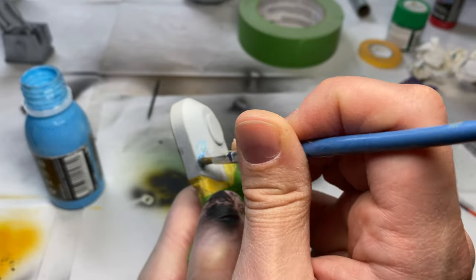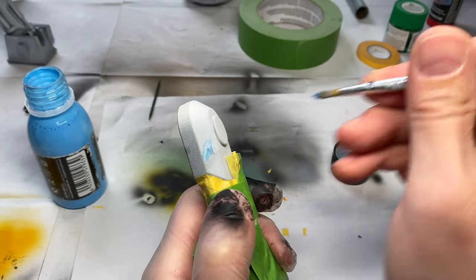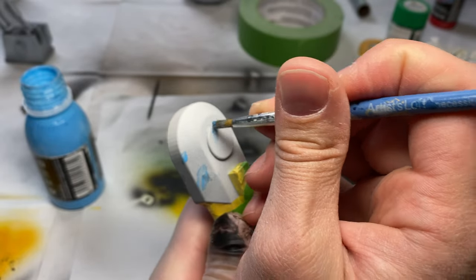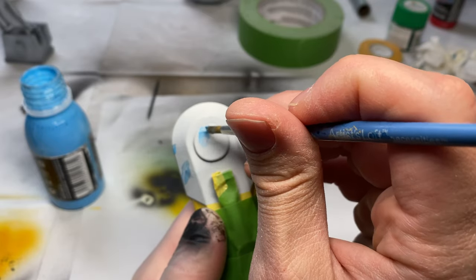This stuff goes on really easily with a paint brush — just put a few dabs on. You don't have to go crazy like I did. After it dries for about 20 minutes, you can put your top coat on.